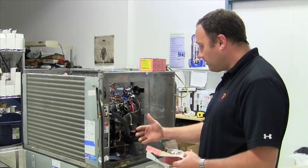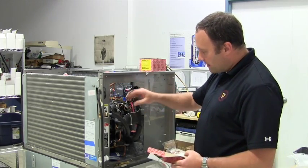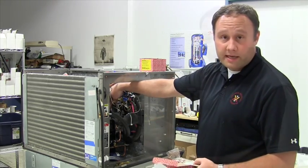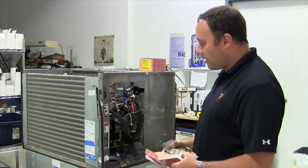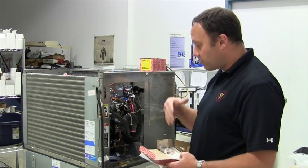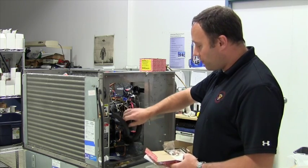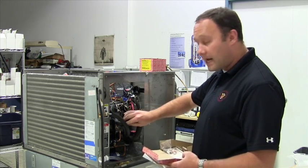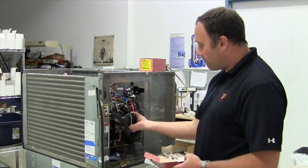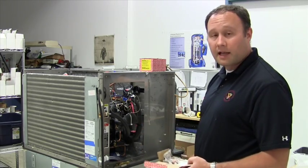With the side panel of the ice machine open, we can identify the capillary tube, see where the TXV is sitting, and where the bulb is located. First we need to do prep work: pull all of the refrigerant — recover and reclaim it out of the system — then pull the insulation off of the thermostatic expansion mount. After recovering the refrigerant and removing the insulation, we're ready to start the installation of the new kit.